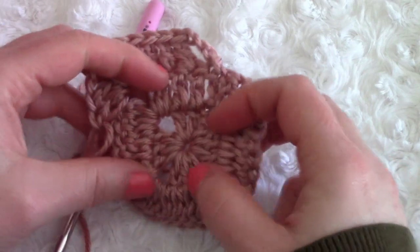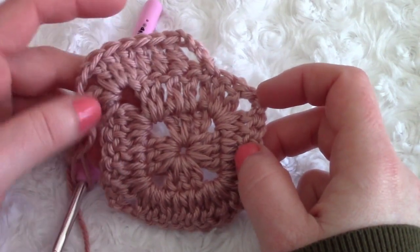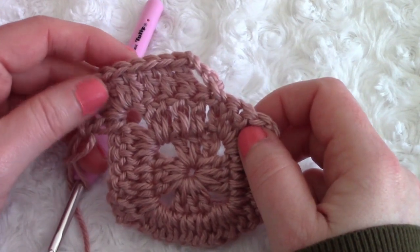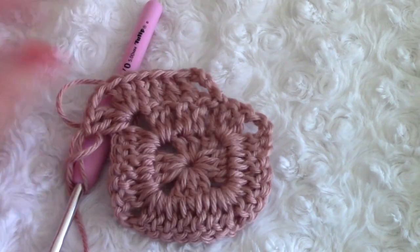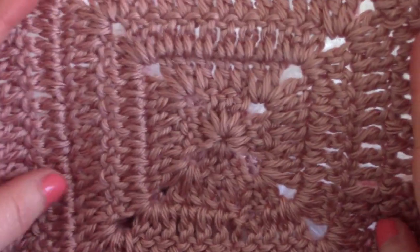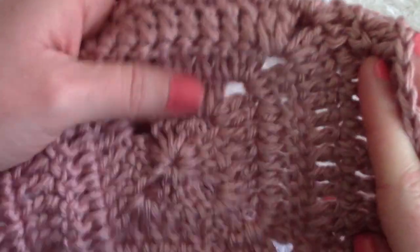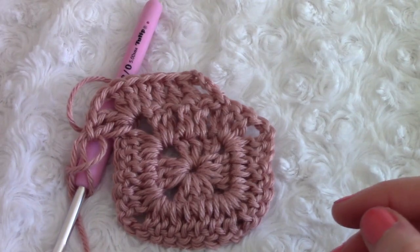We will need six rounds in total, so just go ahead and make six rounds and then I'll show you how to do the rest of the bag. Once you've reached six rounds, fasten off, then stitch in that center loose end like I mentioned.